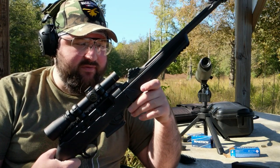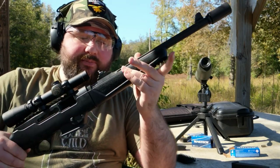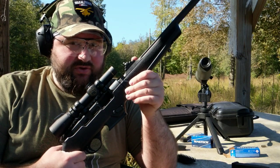To date, I've really only shot it within 25 yards. But it has this heavy profile, fluted, heavy profile barrel, and it has a very nice crisp trigger, which I think could lend itself to long range accuracy.